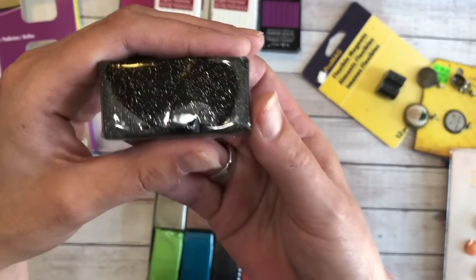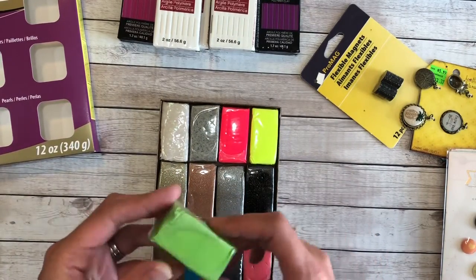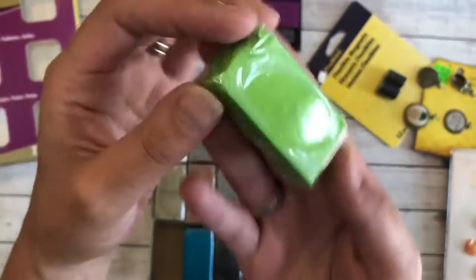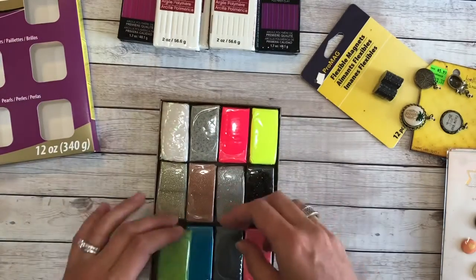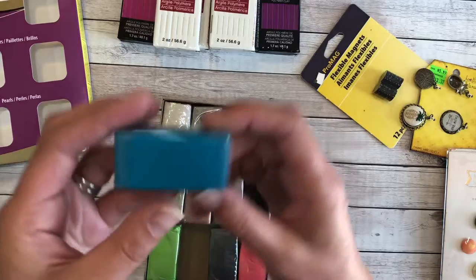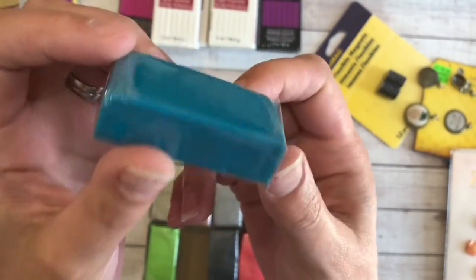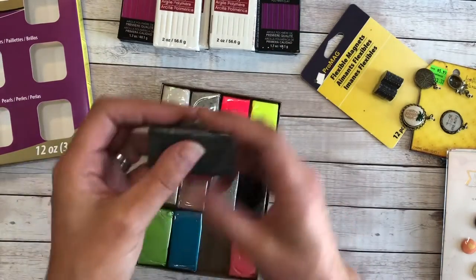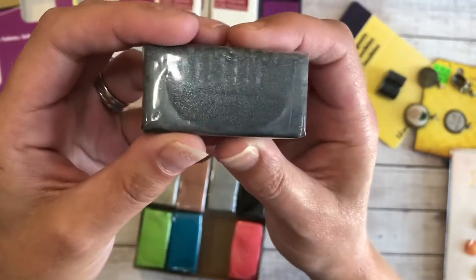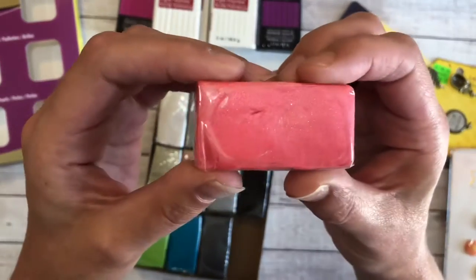And then pearl finishes. There's what I'd call a granny apple green with a beautiful pearl on it, a turquoisey blue, a black pearlized finish, and a pink pearlized finish.